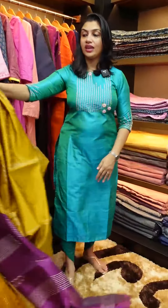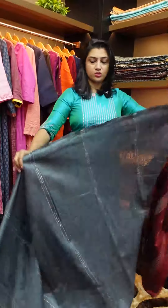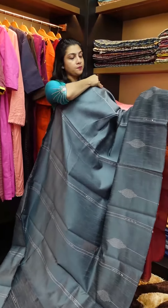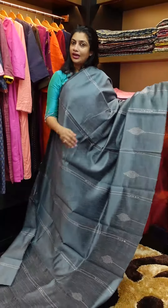The next color is grey. I have multiple pieces in this shade. It's an all-time favorite color combination — grey with a ruby and bunja shade. It's a nice body shape, thin and lightweight.